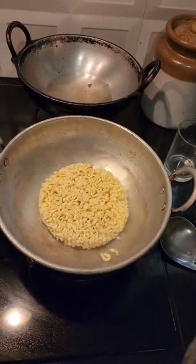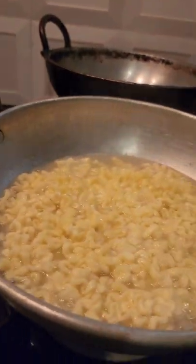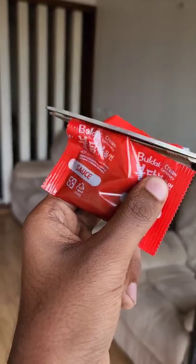We are going to use the noodles in the middle of the soy sauce. It's not a seasoning in the noodles. This is the complete flavor of the two packets.